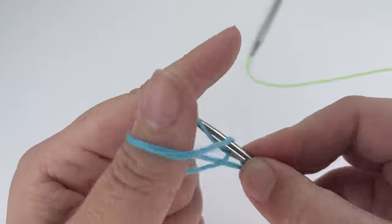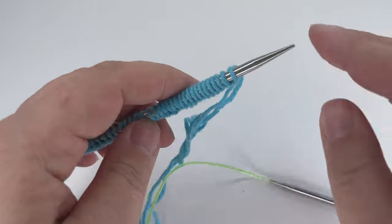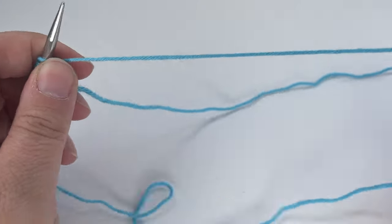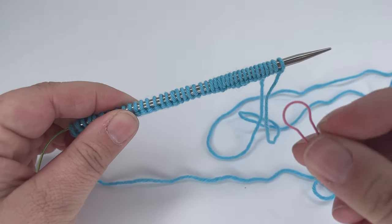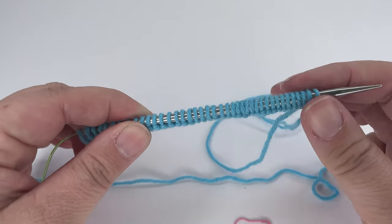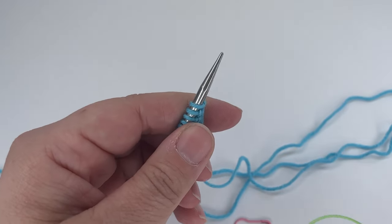So this is stitch 40 — 40 lovely stitches cast on. Then what you want to do is turn your work and start working the two-row repeat that will make up the rest of the square. Grab your stitch marker and to start off we're going to knit 20 stitches — half of our row of 40. If you're doing more or less, you would knit half of the stitches you've cast on.